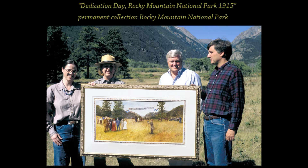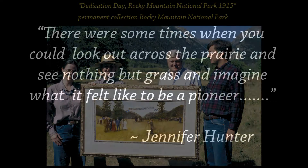Here, I am presenting my painting, Dedication Day, Rocky Mountain National Park, 1915, to the park at the site of the historic dedication with park ranger Diana Truman Wiggum, park superintendent Randy Jones, and my husband.